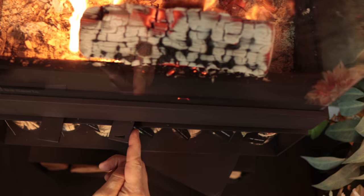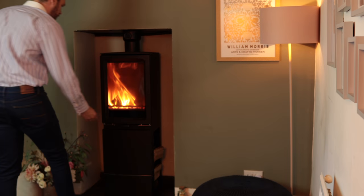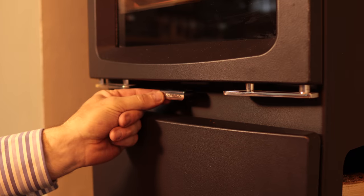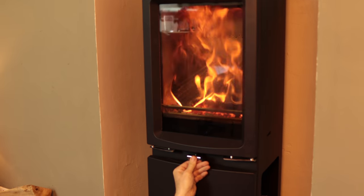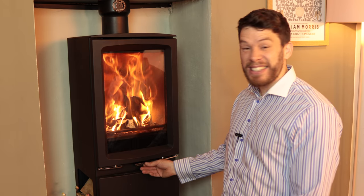Then we come to the controls. I don't have the DEFRA kit fitted. Normally I'm a control freak and want a linear control I can place exactly where I want. But this stove is designed to look fantastic and give very simple answers to people, and I got on really well with it. Rather than a linear control, you've just got settings: all the way in for when you're lighting, one click out for burning coal, one click out again to shut it right down, or fully out for when you're burning wood. The main reason I really liked it is because it's really effective.